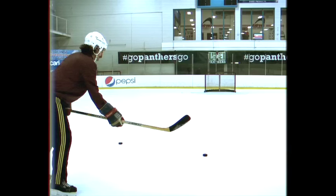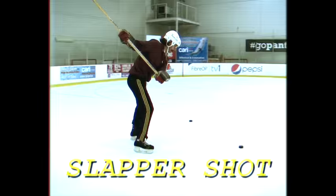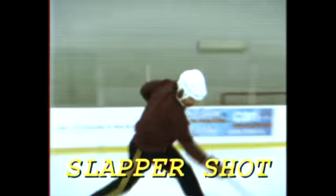Let's do a Slap Shot. This is a real power maneuver. What you want to do is transfer the power from your hind leg, through your torso, out the tips of your fingers.